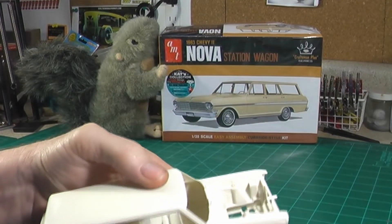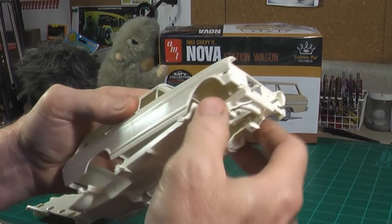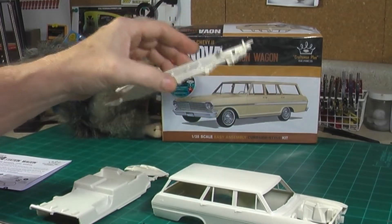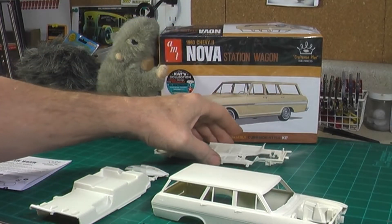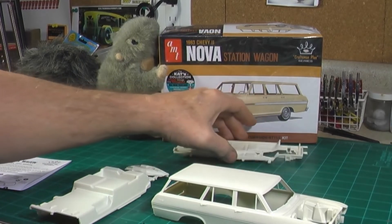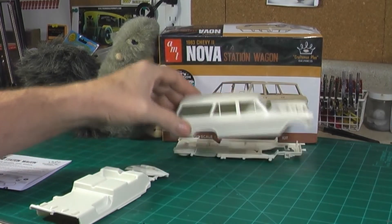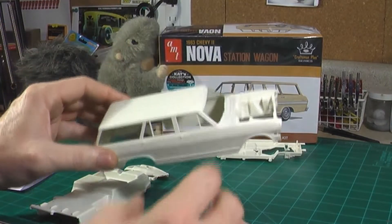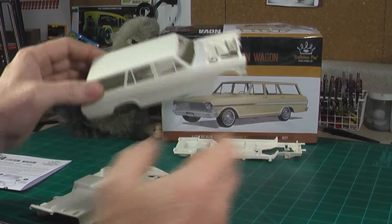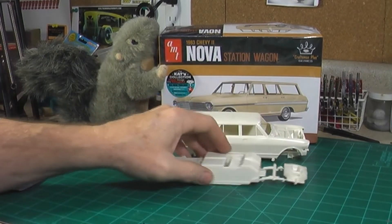A nice engine should fit in there really nicely if you want to do that. You can do an LS engine and transmission out of a later model Camaro kit, or I think there's a Silverado kit that comes with a LQY — the truck motors. I have a buddy that has a '66 Nova wagon and he actually put a 5.3 truck engine and transmission in his. It's a nice car, so you can do something like that as a model kit.